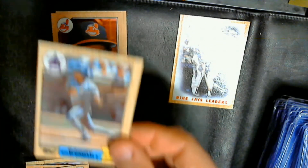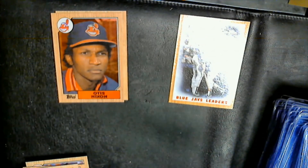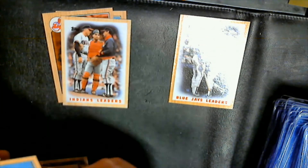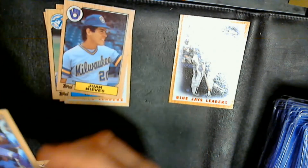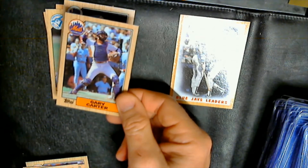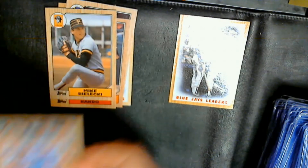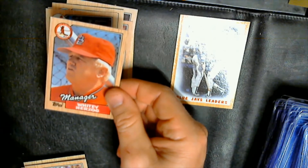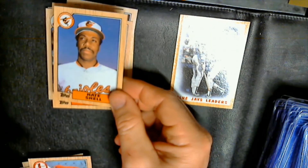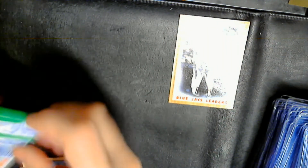Danny Tartabull, Indians leader, Jeff Calhoun, Garth Iorg, Juan Nieves, Gary Carter, Larry Sheets, Chris Bando, Mike Bielecki, Ozzie Virgil, Pat Tabler, Whitey Herzog, Nate Snell, Rick Rhoden. Four more packs to go.